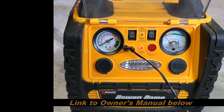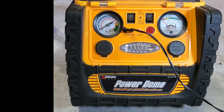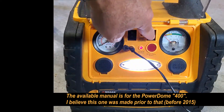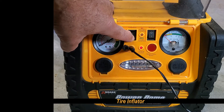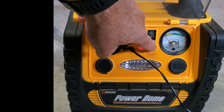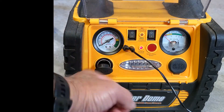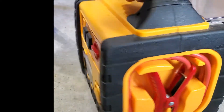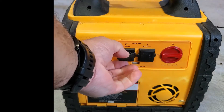This is the Wigan Power Dome. It's used for jump start. It also has a light and a compressor. This is how you check the voltage. Additionally it has 12 volt cigarette lighter adapters, a pair of cables on both sides, and black AC outlets.